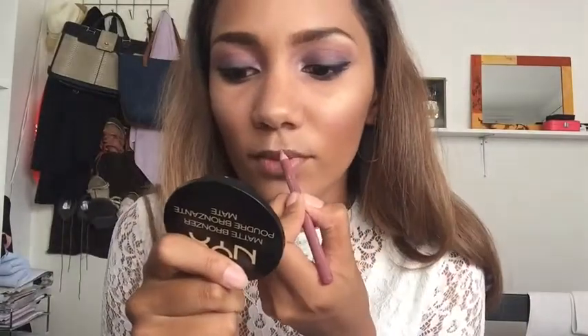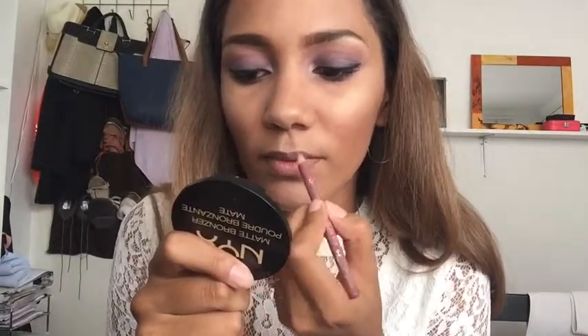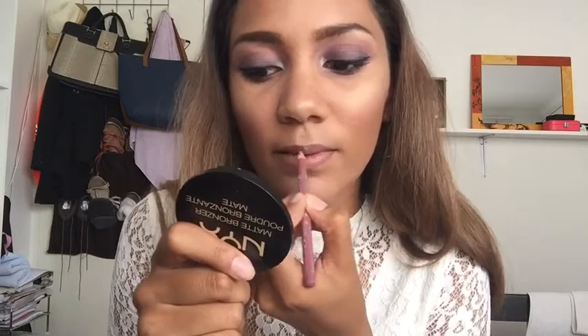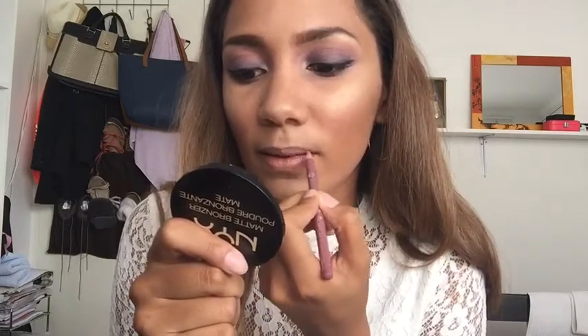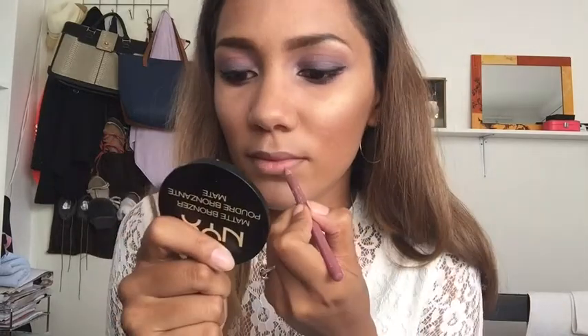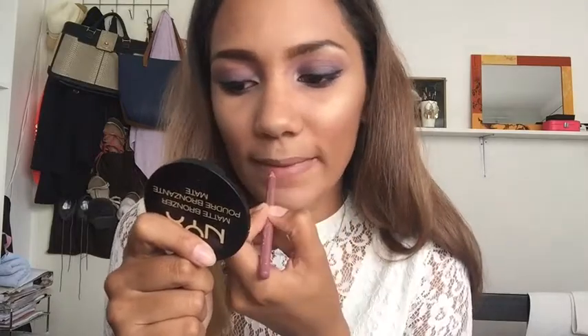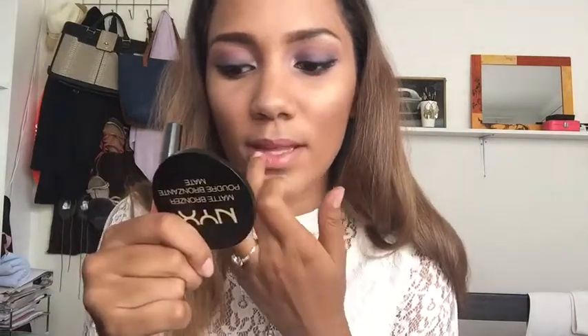Then I'm going in with the Essence lip liner — I'm not sure of the shade but I'll link everything in the description bar. I'm applying it all over my lips as a base; it's a very pretty nude lip pencil. Then I'm going in with a lip gloss by Yardley, applying it to the center of my lips and blending it out with my finger, then adding a shimmery eyeshadow to the middle to make my lips appear larger.